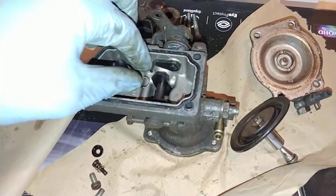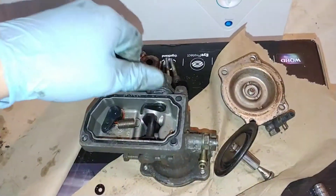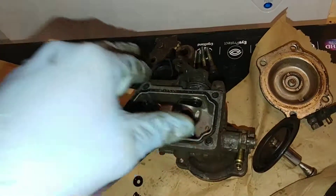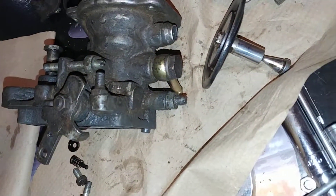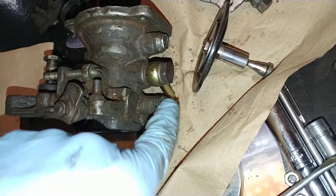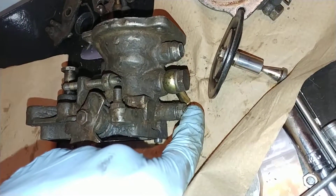You also have the fuel shutoff valve here. When you rotate this, it interacts with this arm right here and kills the fuel — that's a mechanical fuel kill. You can put a cable on this to shut it off. If you've adjusted this screw here — another common fuel modification — there's a little collar on it from the factory that you have to cut off, loosen the jam nut, and then screw it in. Some people say two to two-and-a-half turns; I think I did about two and a quarter.